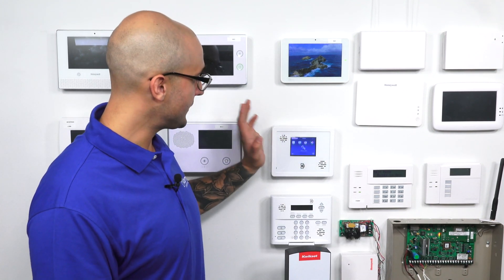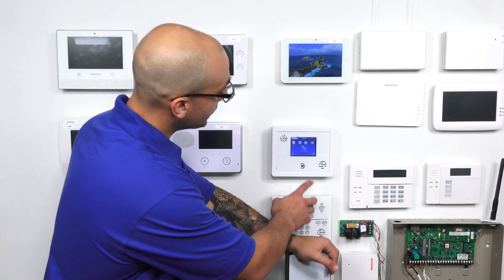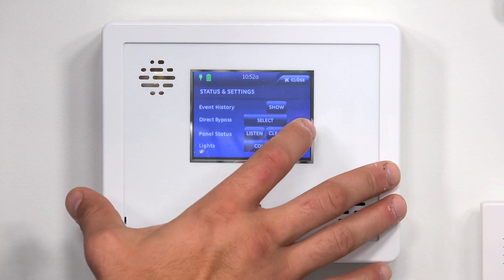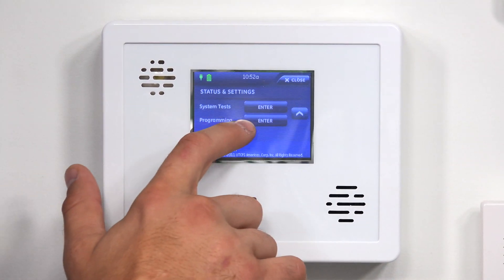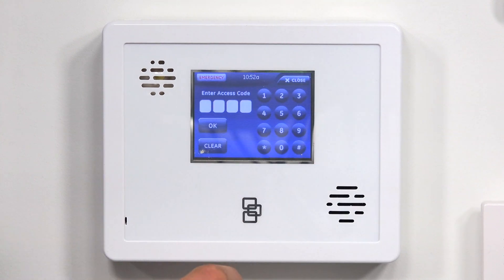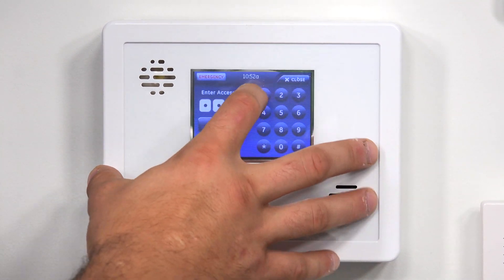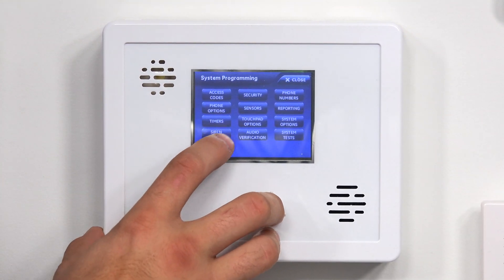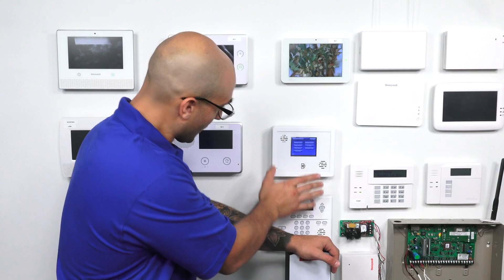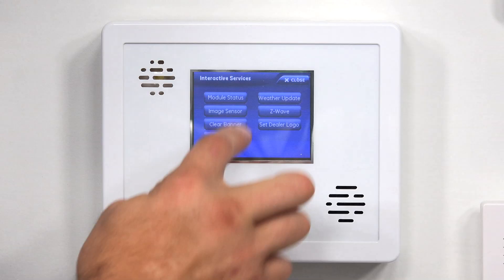We do have the system activated on Alarm.com, and we do have that module installed in it. So the first thing you're going to do is click the gear, then click the down arrow a couple of times. You're going to click on Enter for programming, and then you're going to enter the installer code — we have the default set, so it's 4321. Click OK, and then down here on the bottom click Interactive Services. This is where you're able to access the Z-Wave info and settings from the panel itself.